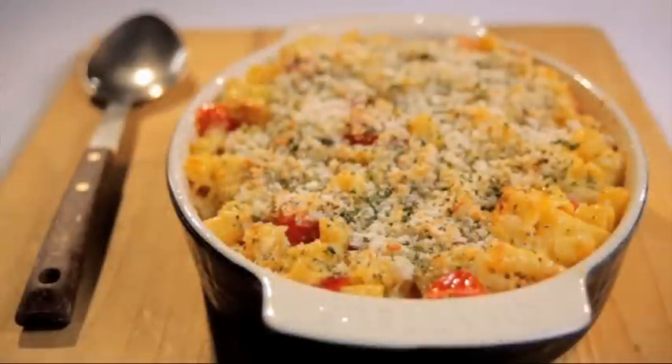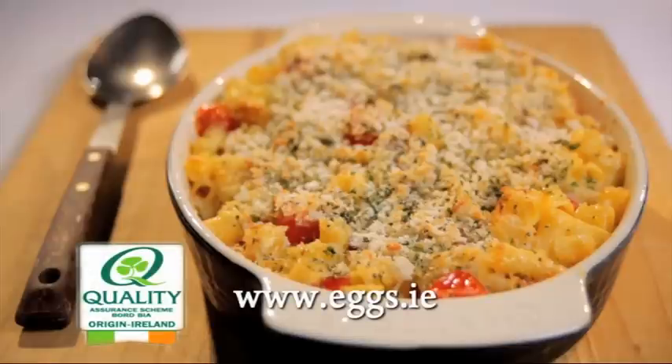For this recipe and lots of other tasty dishes using Bord Bia Quality Assured Eggs, log on to eggs.ie.